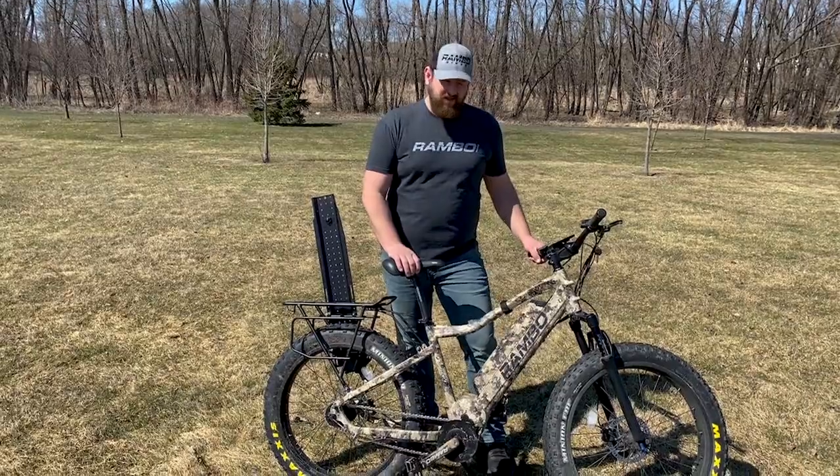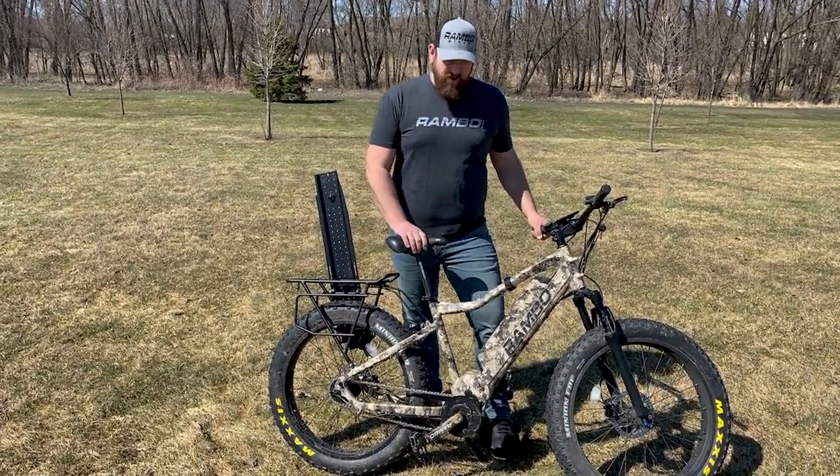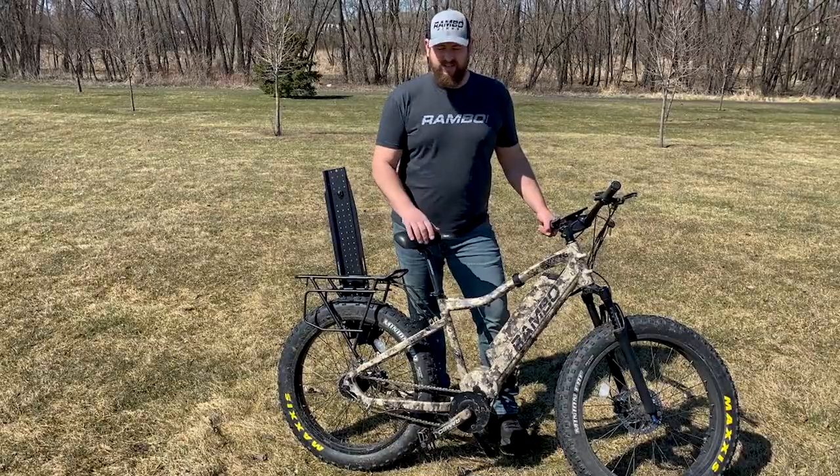Hey guys, my name is Lance DeYoung and I want to take a moment to talk to you about the bike I have in front of me. This is the Rambo 750 XP Bushwacker and I think that this is just the perfect bike for a Midwest guy like me, and I want to tell you why.